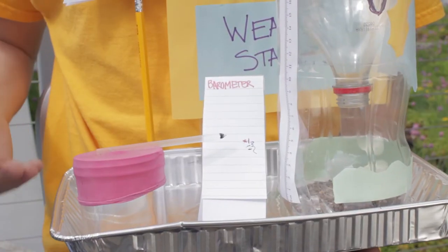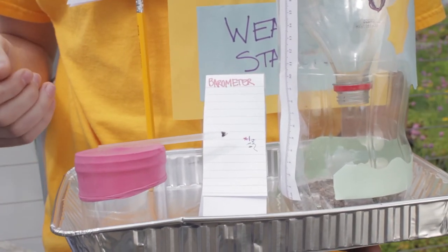This barometer shows you if the air pressure is rising or falling. Rising pressure means sunny skies. Falling pressure means a storm is approaching.